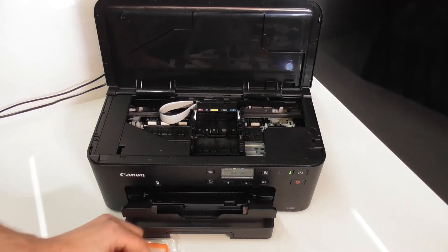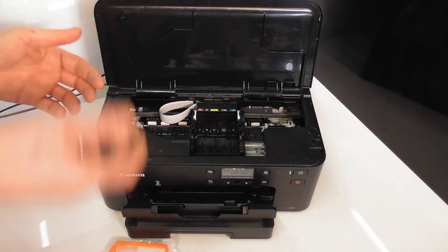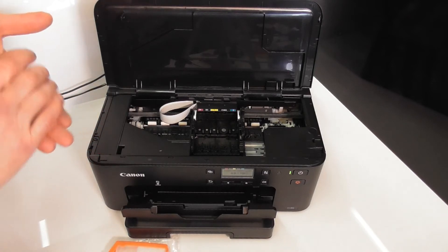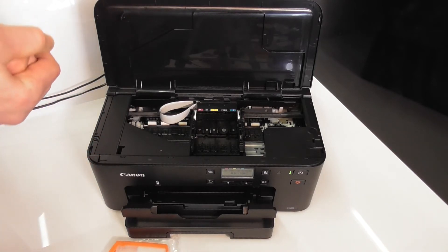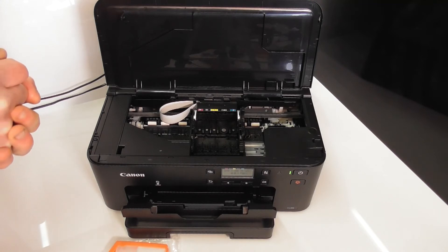Depending on the cartridge itself, the instructions will tell you whether or not you have to fit the seal for that colour — all colours, one colour, the large black, the small black. There are a few variants. We do recommend that you refer to your instructions. Sometimes you can get it where the seals have to be fitted to all of them or just a variant. If you fit the seal when it's not supposed to be fitted, you can get a non-airtight seal and no ink will be drawn out — and vice versa if you don't fit it when it should be fitted.